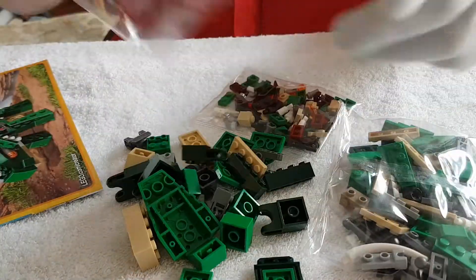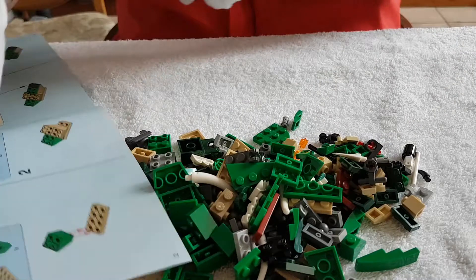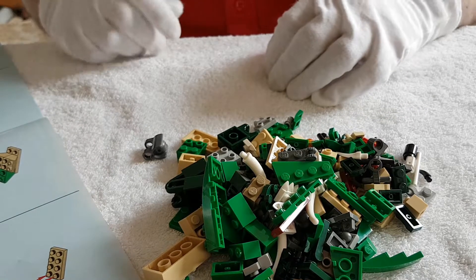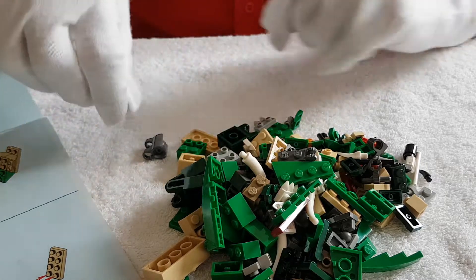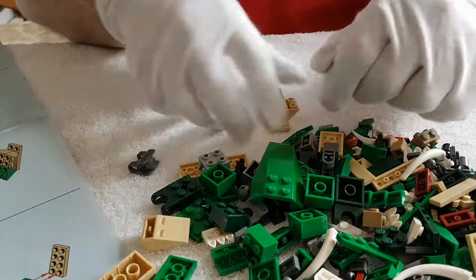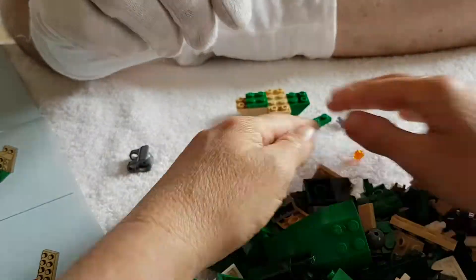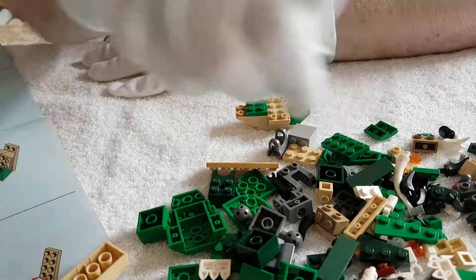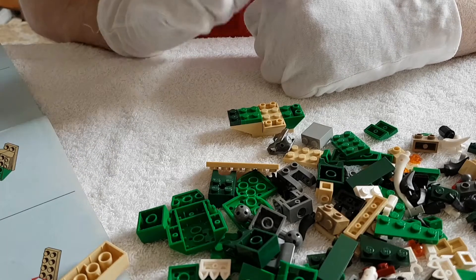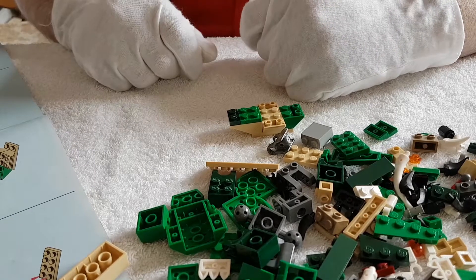Hopefully we can open these packets. The instructions are going to be out of shot for the most part, but I'll periodically show things. There are two types of greens here, and one of the issues I commonly have with Lego is when you have very similar colours — the colour on the instructions is not always that accurate.